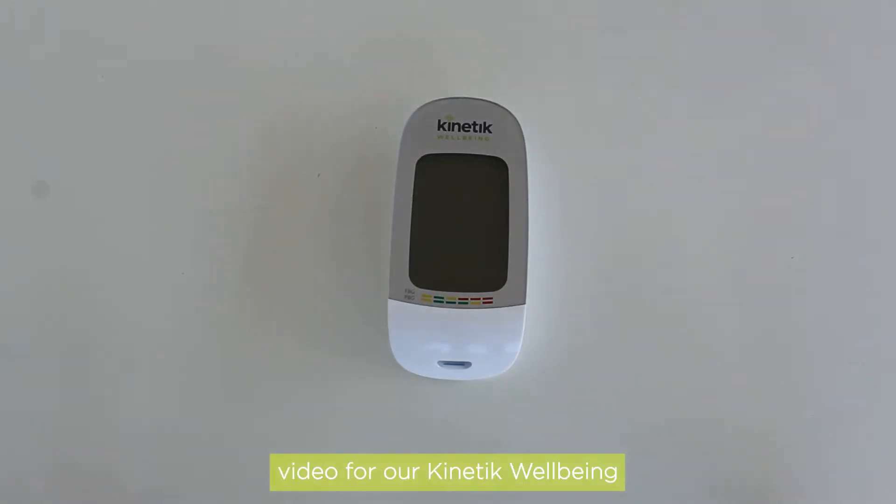Welcome to the demo video for our Kinetic Wellbeing Blood Glucose Monitoring System. Here, we will show you how to review your blood glucose readings.